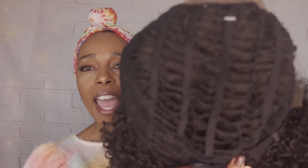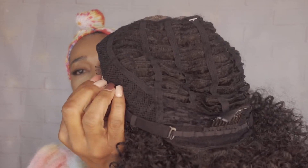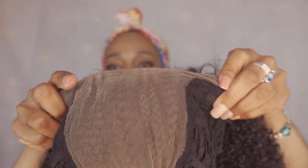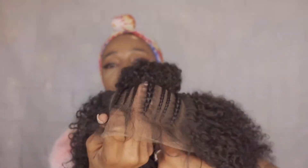On the inside, we do have a comb at the nape of the wig, the adjustable band, and combs located on the sides of the wig as well. This is your hand-tied Swiss lace that is in the top of the particular wig. Again, she comes already styled, so I'm going to put her on and I'll be back in a second.